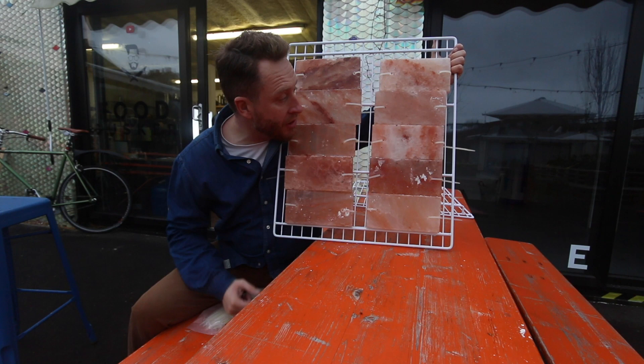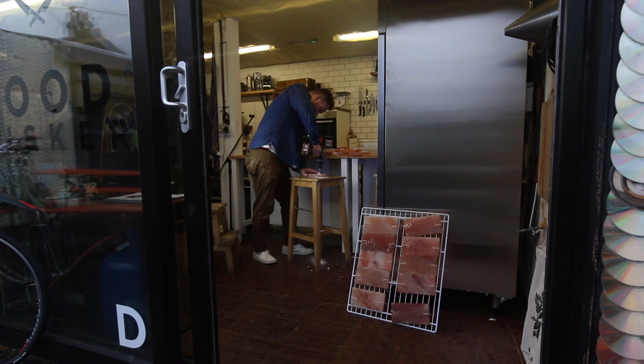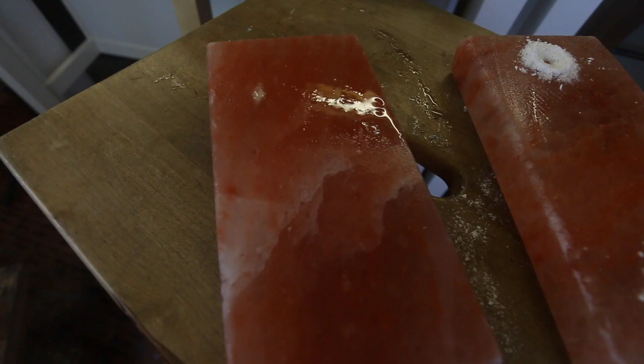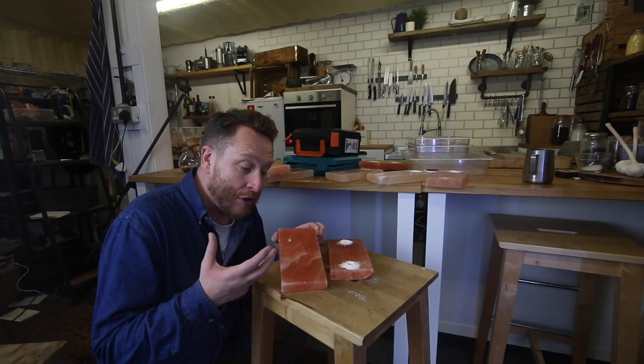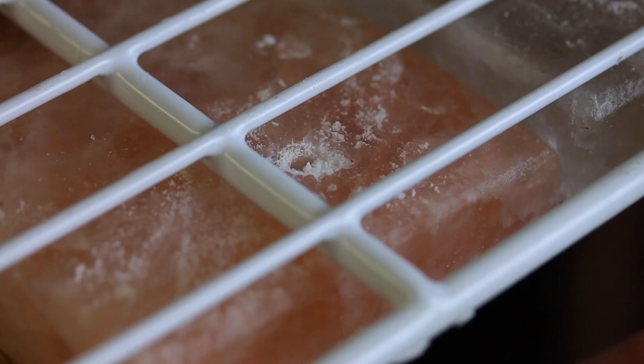I'm going to leave them in the studio overnight to really dry out, then get them in the fridge first thing in the morning before we go pick up the beef. I've moved the drilling inside because it's quite damp outside and I noticed the salt blocks were getting quite wet — which is a good sign, showing they'll do their job by absorbing moisture from the air. But I don't want them soaked through so they can't do their job in the fridge.